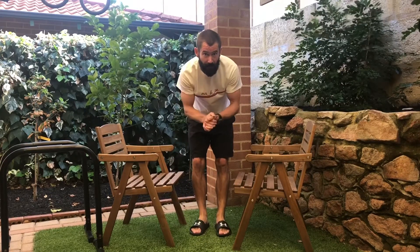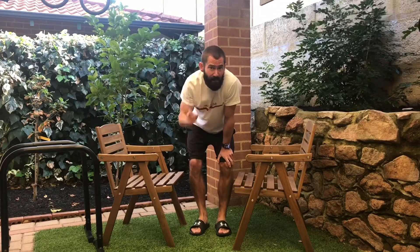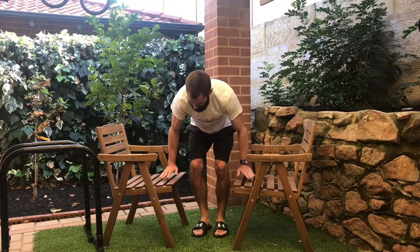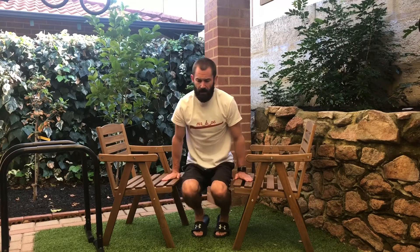Alright, are you ready? I'm going to see how long I can do it and then you're going to see if you can beat Mr B. Alright, get your stopwatches ready. Hands nice and strong. Ready, set, go.